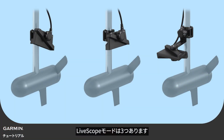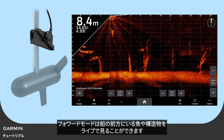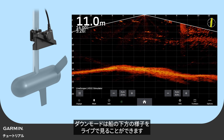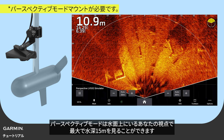There are three LifeScope modes. LifeScope Forward shows a forward-facing live feed of fish and structures ahead of the vessel. LifeScope Down shows a live feed of what is below the vessel. LifeScope Perspective Mode shows a downward-facing display ahead of and around the vessel, up to 50 feet deep.